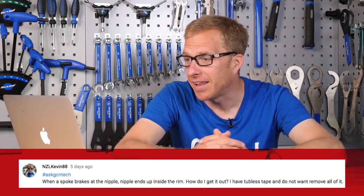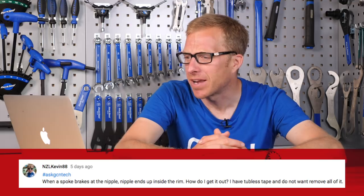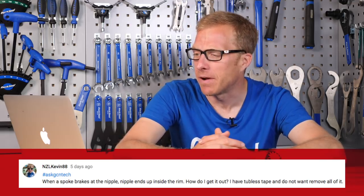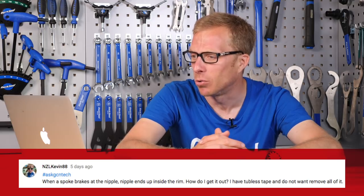Next up is a question from NZL Kevin 88, who says: when a spoke breaks at the nipple, the nipple ends up inside the rim. How do I get it out? I have tubeless tape and don't want to remove all of it.